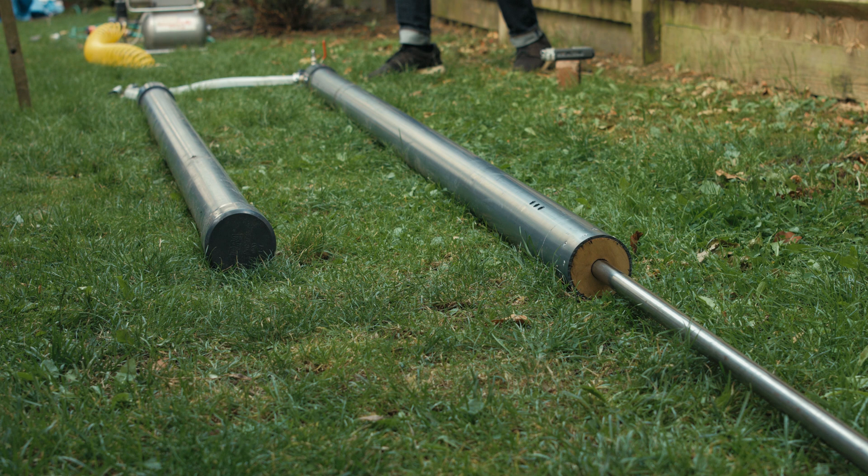I think it's time to get some friends over and put this thing together.